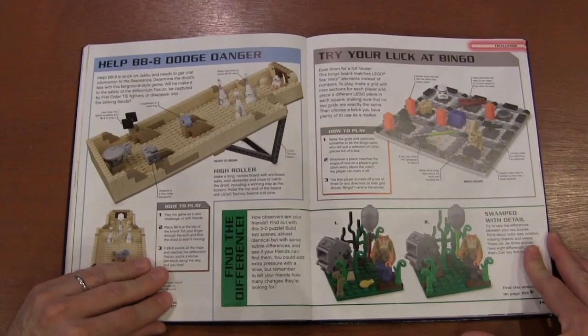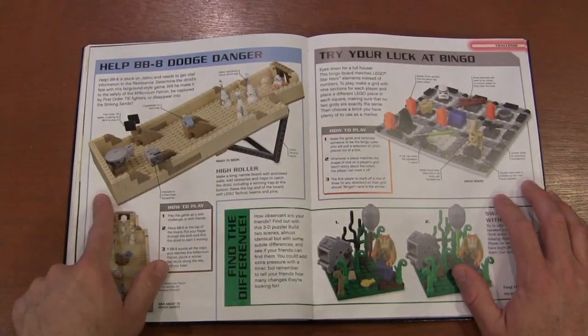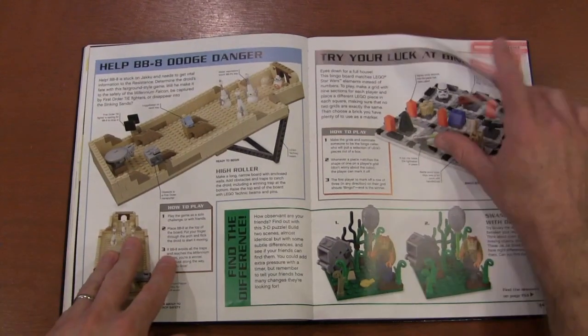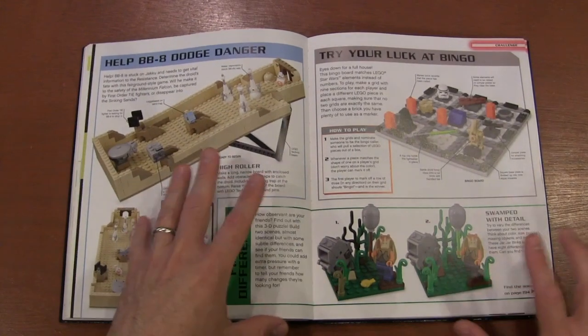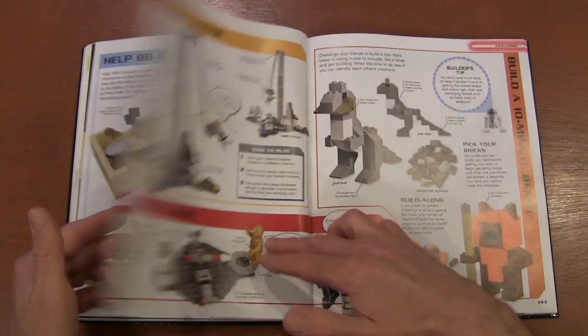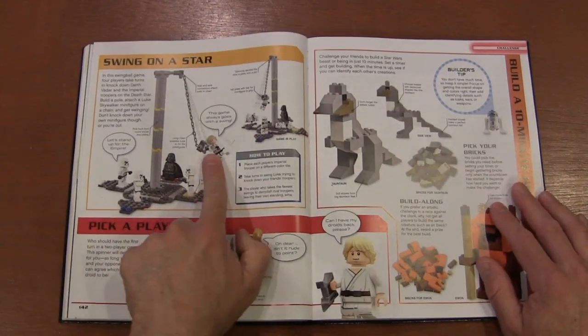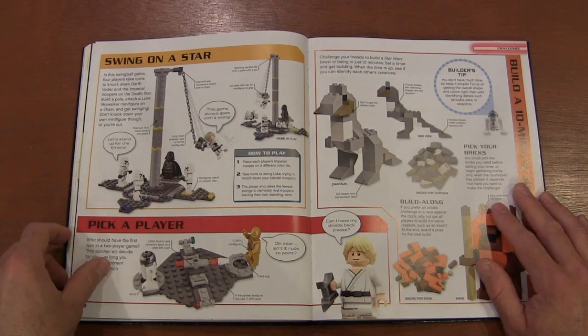There are fast builds. You roll BB-8 like a marble without hitting any of the obstacles. You've got 'guess the picture' — what's different between these two — where you build two exact models and just make some small changes. And there's Spinning Luke to try to knock down Darth Vader and the Stormtroopers — a little violent tetherball.